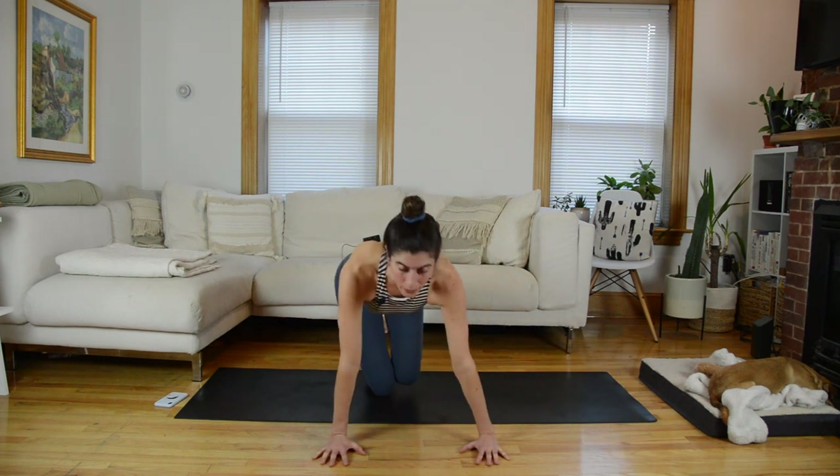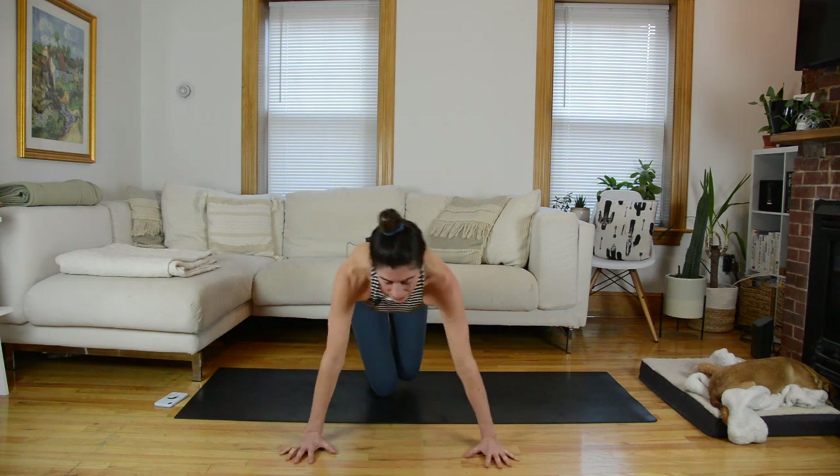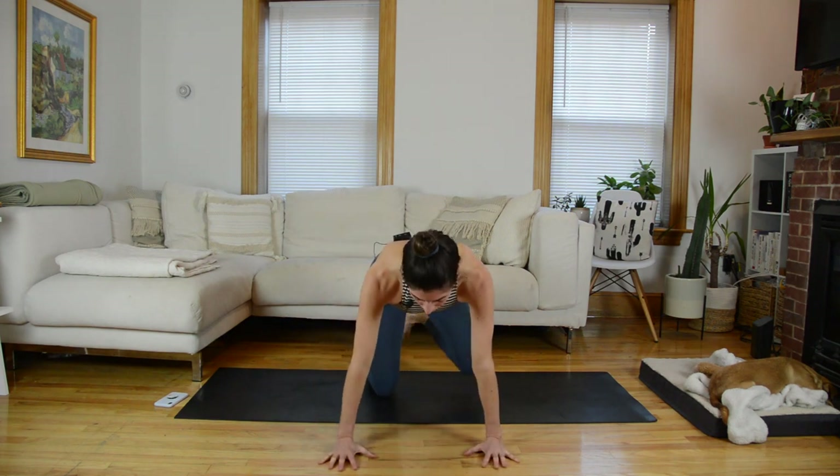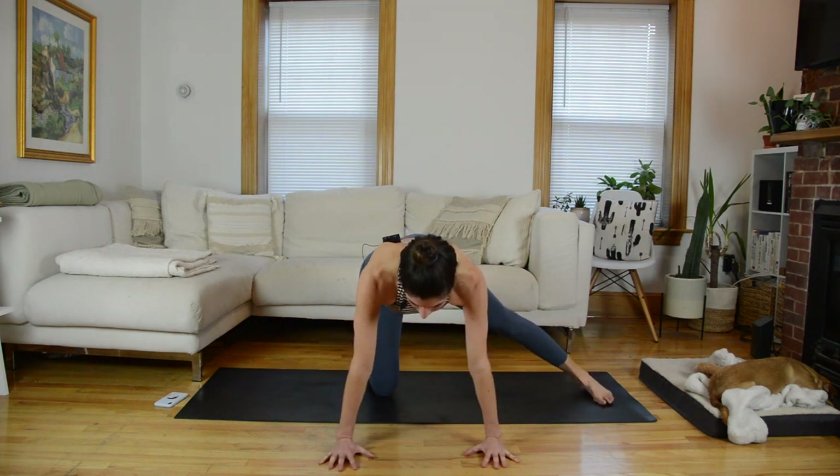Do your best not to shift all of your weight over to the left as you do this. If you need to walk your hands slightly over to the left, that's fine, but for the most part that left hip is staying fairly stacked over the left knee.